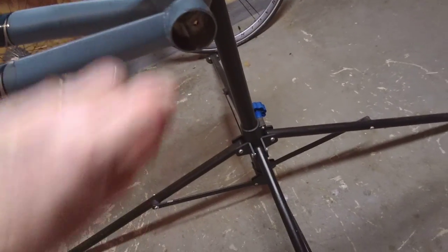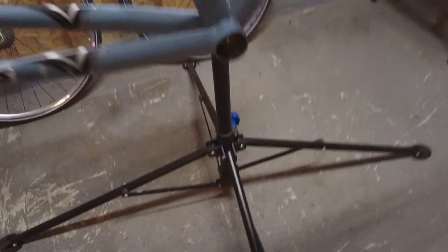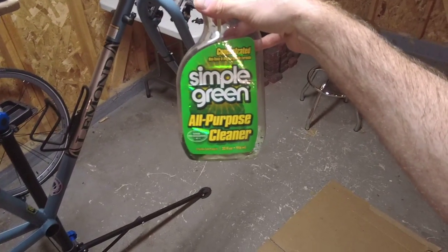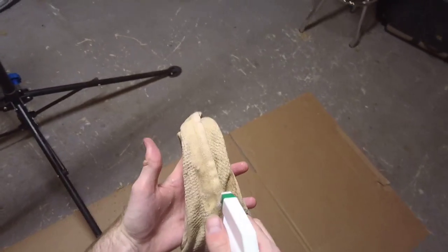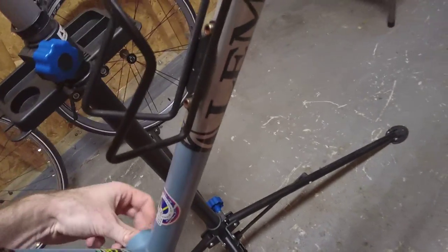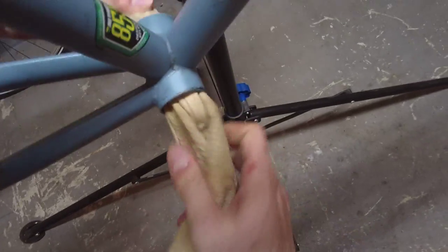I'm going to clean out the bike here. You use something like a degreaser — Simple Green is a very popular one that a lot of people seem to like. I'll just spray some on a rag here, stick it in, pull it through, and clean it out.